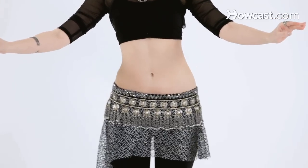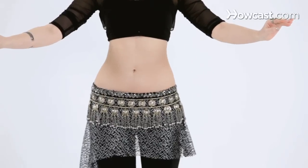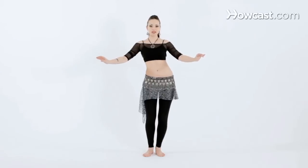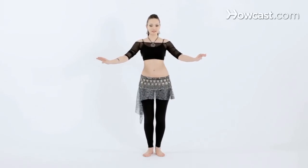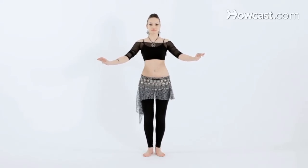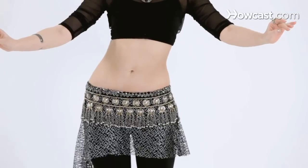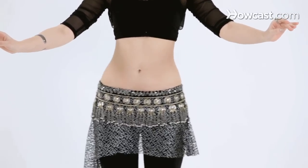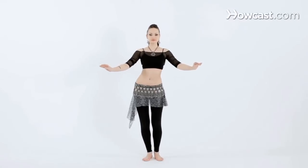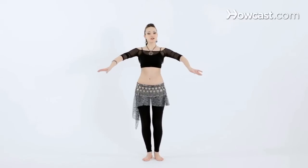And let's try that with music. Make sure your knees are still bent and your lower abs are engaged. A little bit faster. And if you're comfortable here, add the arms.